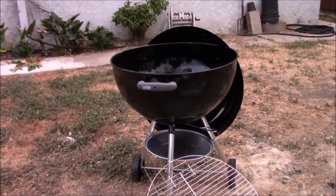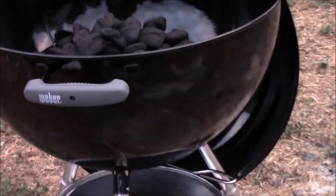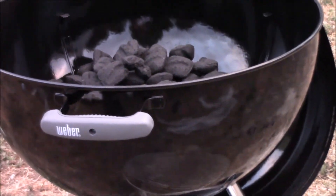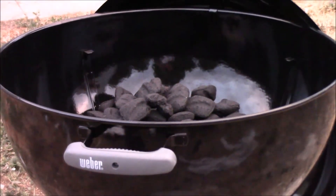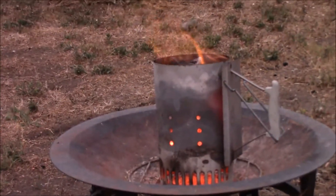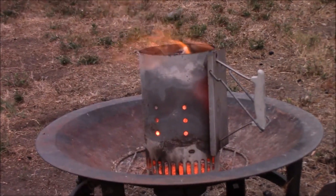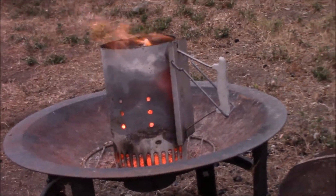Let me show it to you — there it is, my new Weber Kettle Grill, my new toy. I've got a bunch of coals in it already for the seasoning. In a few minutes I'll take the coals out of the chimney and put them in the grill and season it. But first, while I'm out here, let's take a look at my other grills.